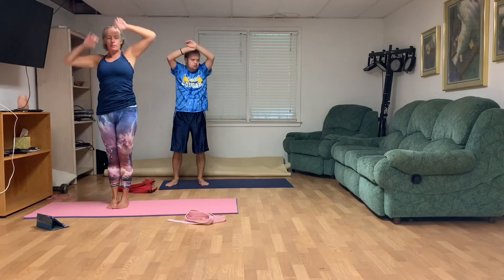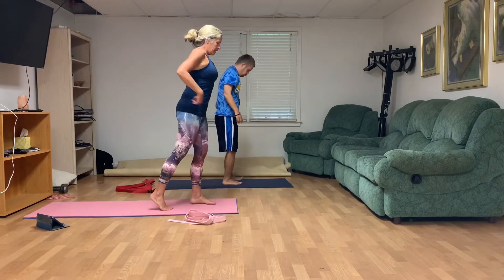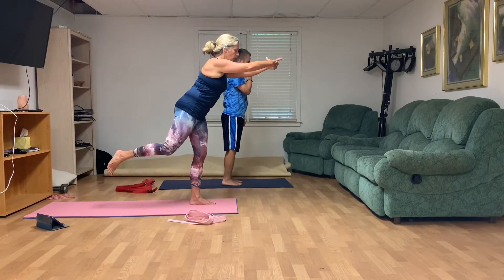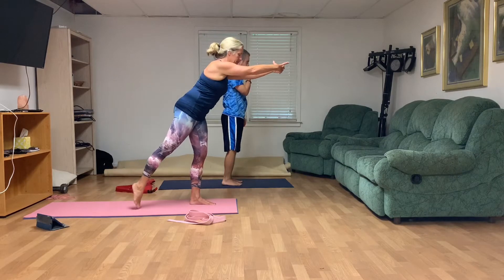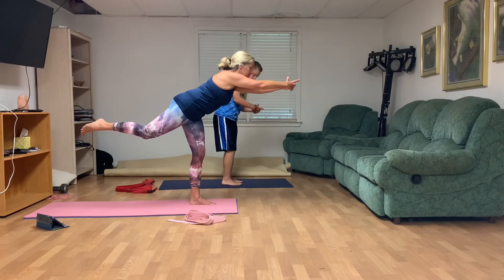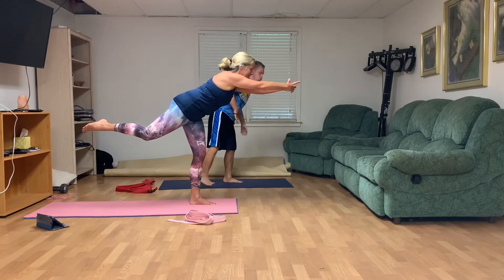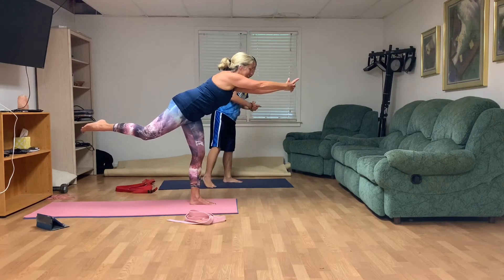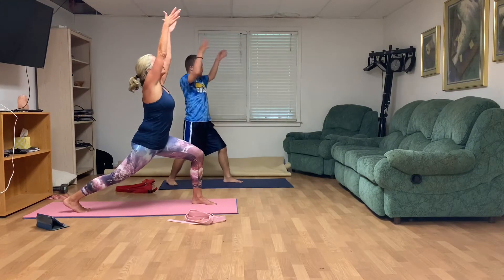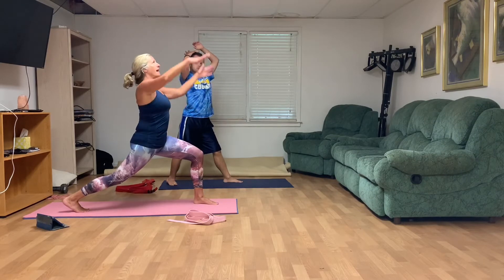Come on up to the front of the mat. Take your right toes behind you — abs are nice and strong — and come into Warrior III. You're welcome to keep the toes down or lift them a little higher; that's totally up to you. Take some deep breaths in and out.